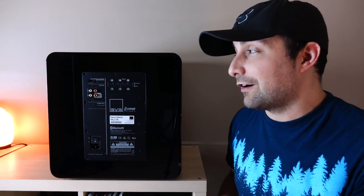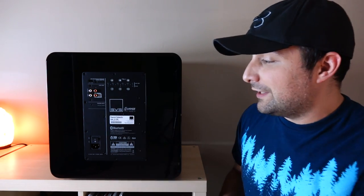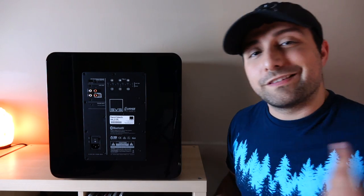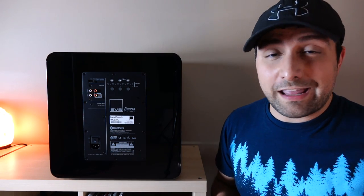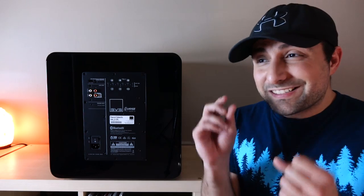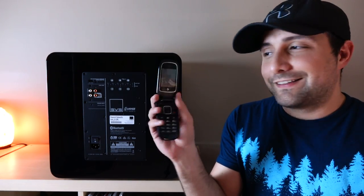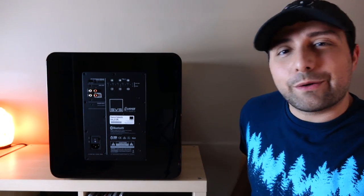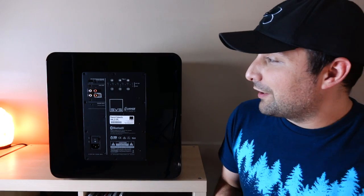Feature-wise, there's an input for a wireless card, classic RCA inputs and outputs, an LFE input, and Bluetooth capability. One of the selling points is that you can download an app that connects directly from your phone to the subwoofer, allowing precise adjustments to the low-pass filter and phase. I'd love to show you the app, but it won't download to this phone — check out OCD Hi-Fi Guy's review for a demo. It seems pretty intuitive.